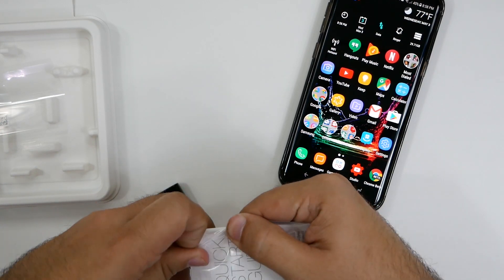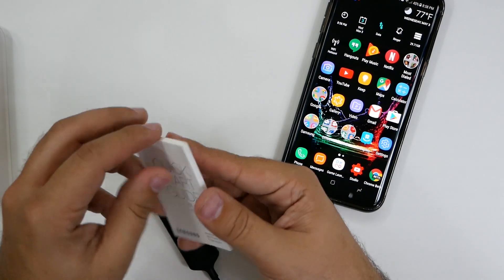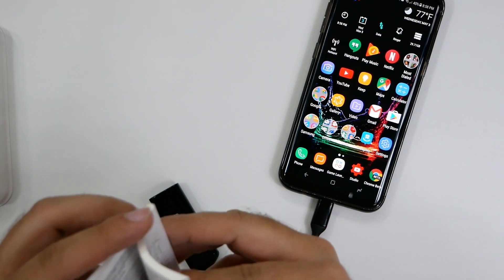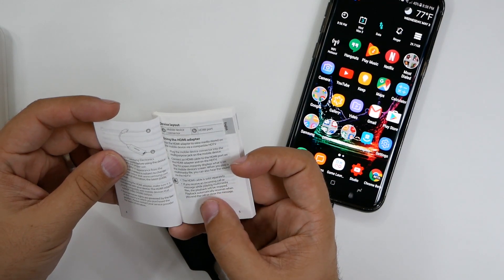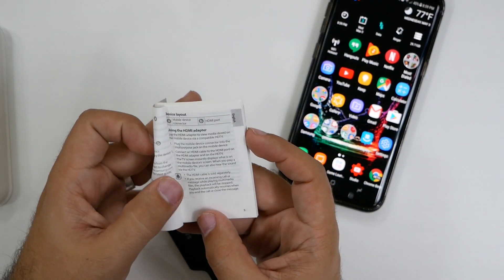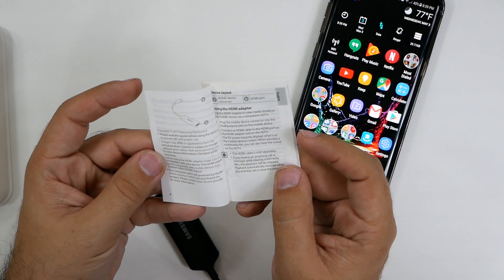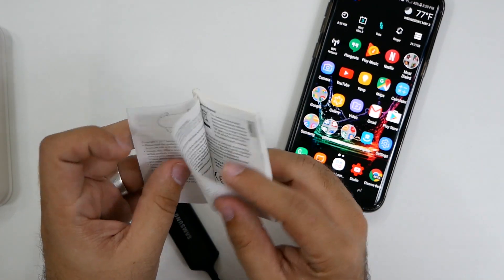I'll take a look at the quick guide just to make sure, but that was the impression that I got — that unfortunately when you do connect it directly, without wirelessly mirroring your device, you are giving up the ability to charge it. Let's see if we have any information besides warranty — and now I'm in Dutch. Mobile device, HDMI sold separately. If you receive an incoming call or message while playing, the playback will be stopped and will automatically resume when you end the call — that's kind of nice to know. So it does not look like it tells you if it charges or not.